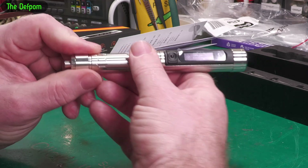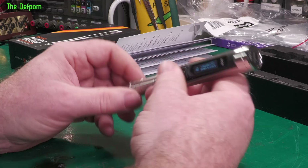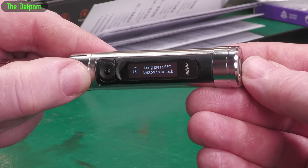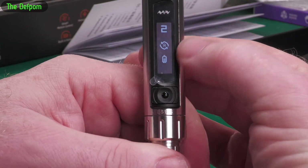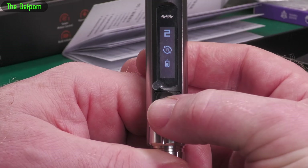I've got it locked, and this is how it comes from the factory as well — so it won't actually work right now. It's in what they call a battery management mode. If I long press the set button... there we go. Now you can see the modes: 2, Auto, and Battery.